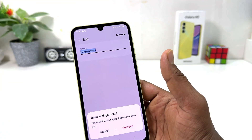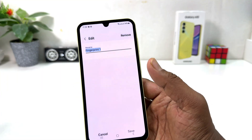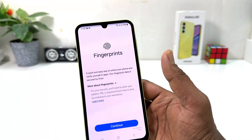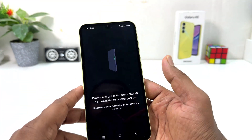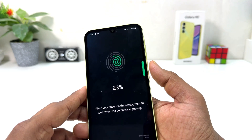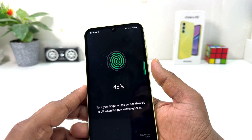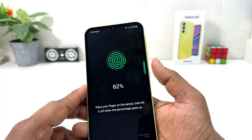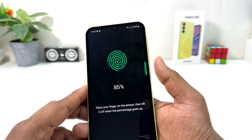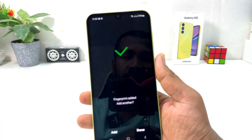All previously registered fingerprints will appear here. You can choose any of them and click Remove to delete. If you decide to add a new fingerprint, click Add Fingerprint, click Continue, and you can easily add your new fingerprint. Within this simple way you can easily manage fingerprints in your Samsung Galaxy A15. That's all for now — thanks for watching, see you in the next one, peace.